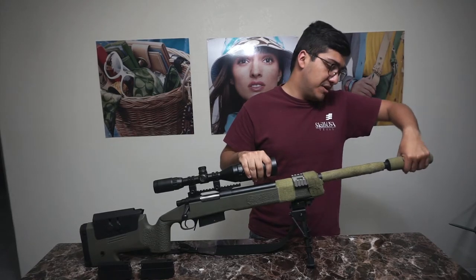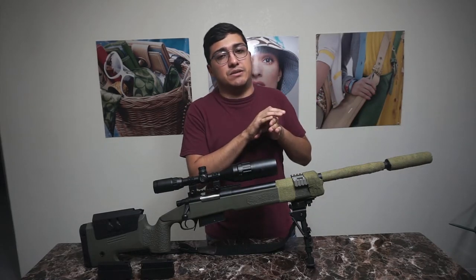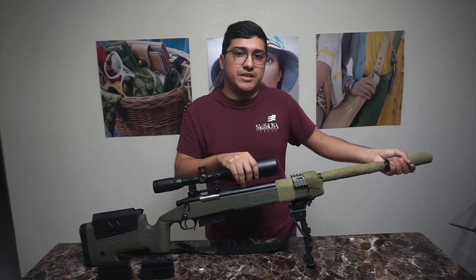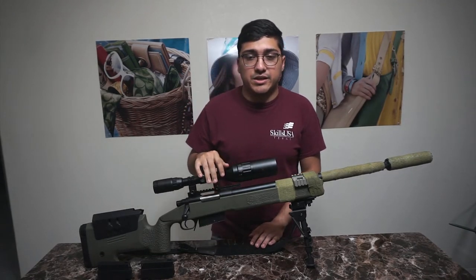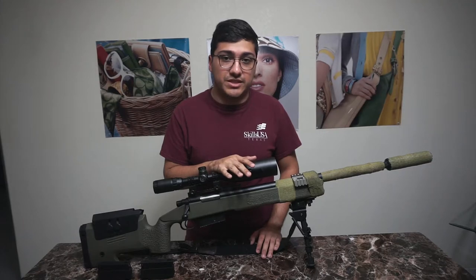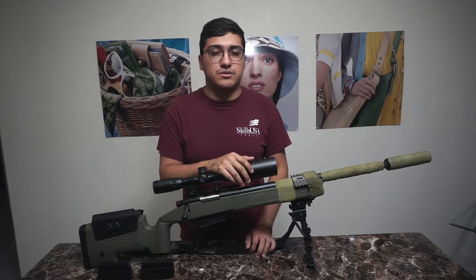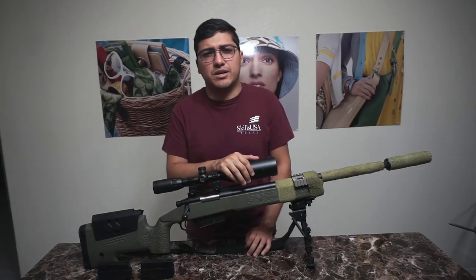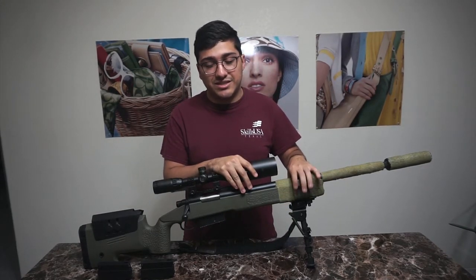Once I finally got it all tuned and the scope zeroed in, I was hitting easily about 150 feet at the range at D14 — wherever I was looking, bam, I could hit it with a BB. At 150 feet I was shooting .32g BBs. When this rifle ships they include two springs, and I installed the one that would give me just under 500 FPS. When I chrono'd at D14 I was getting under 500 FPS and still couldn't lift anything heavier than .32s.